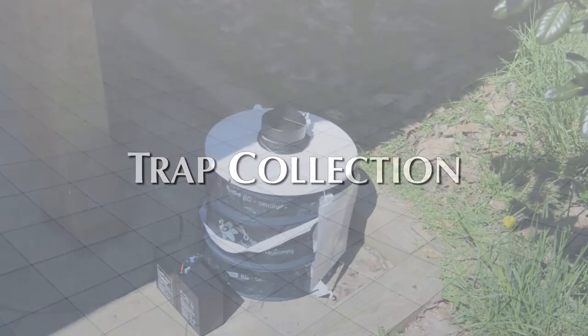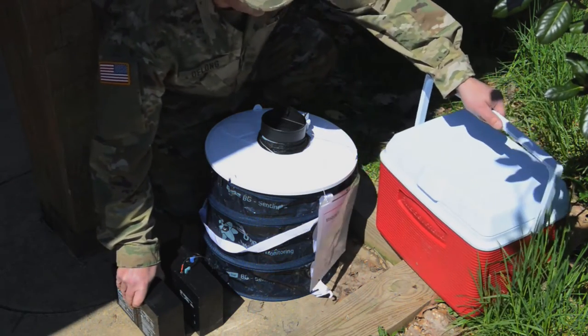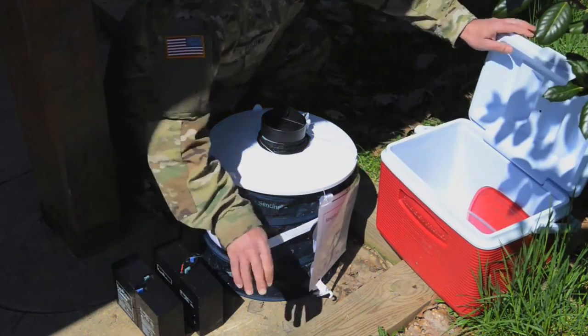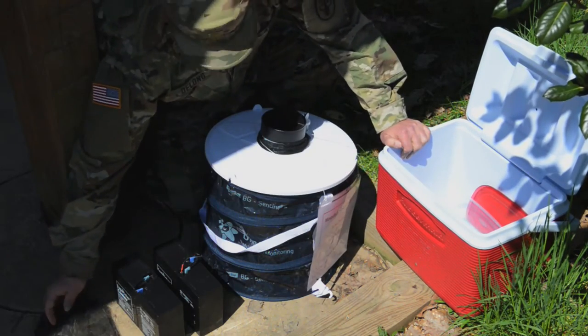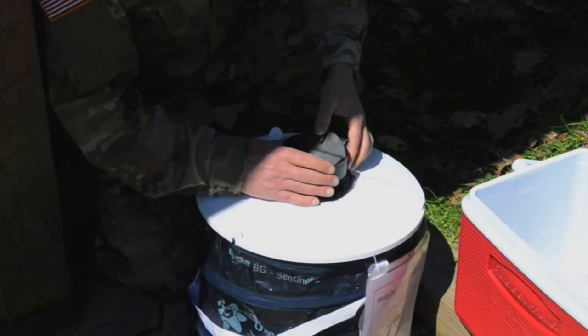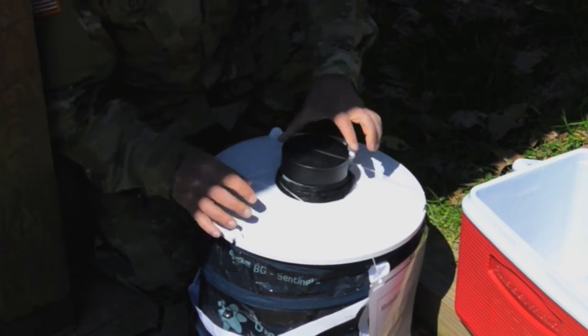Trap collection. Have the following items available when collecting mosquitoes from the trap: a fully charged 12-volt battery, a cooler with ice for captured mosquitoes, and the second catch bag. To remove the mosquitoes from the trap, first lock the shutter of the intake funnel by pressing down on the locking tab.